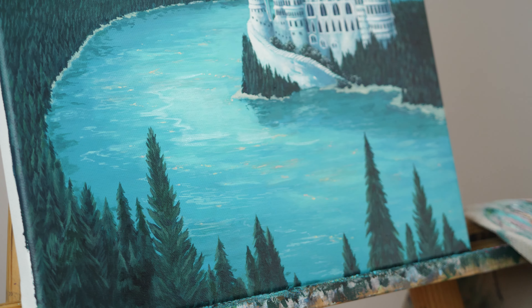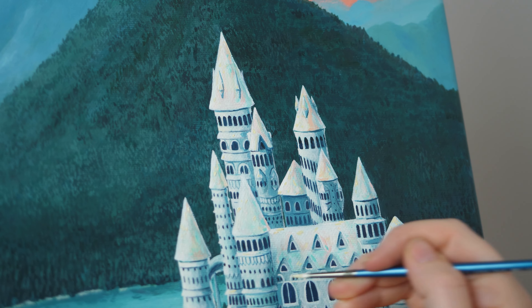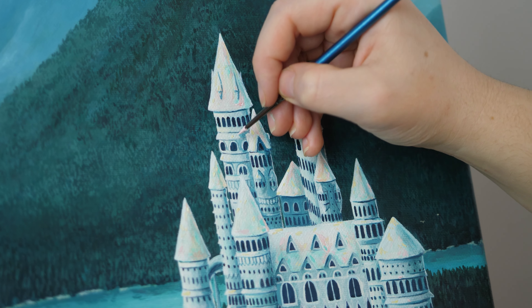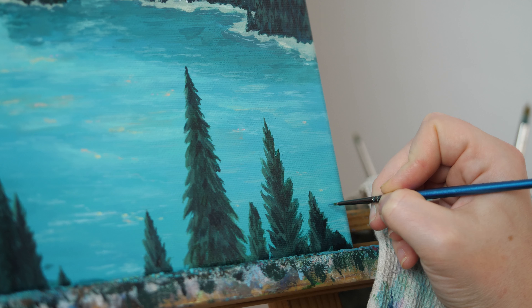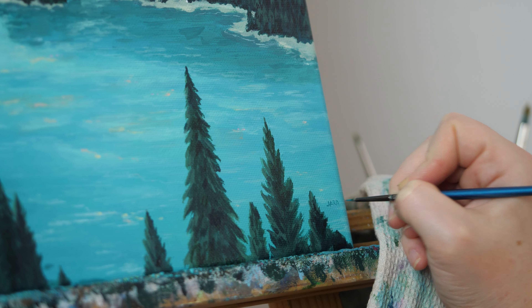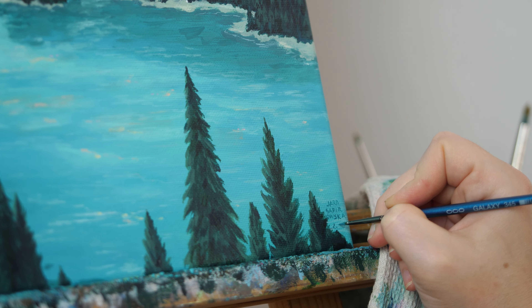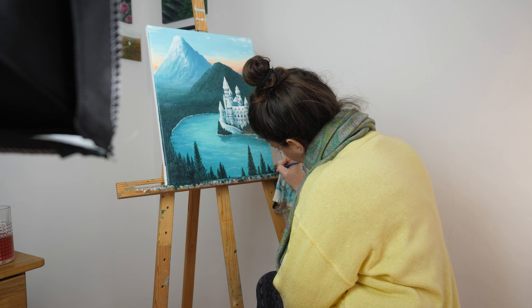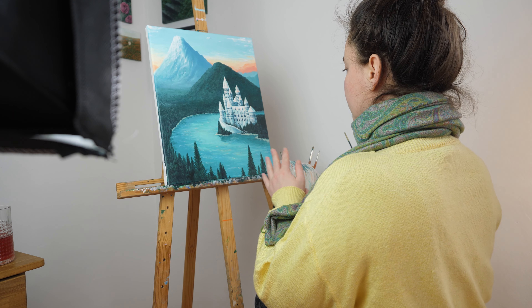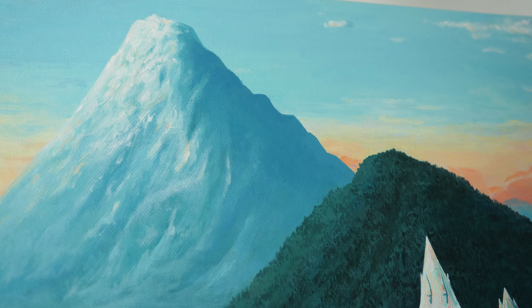That is it for this video. Thank you so much for watching and listening to me. I hope you liked this process and this piece. If you want to see more videos like that, you can subscribe to this channel — I post a new video every single Friday. You can also check out my Etsy shop where I sell originals, prints, and stickers. A discount code only for my YouTube viewers is down below. You can also check out my Instagram where I show behind the scenes, works in progress, and everything fun going on in my art studio. Thank you again so much for watching, and I will see you next week. I wish you a lot of peace in your arting. Bye.